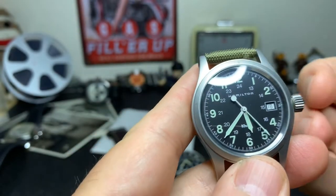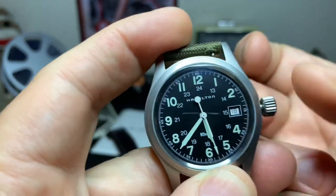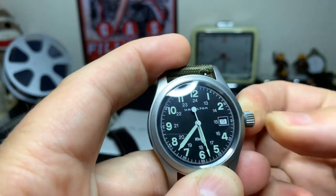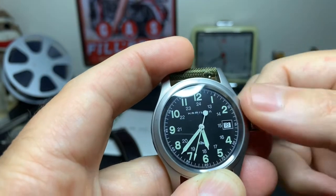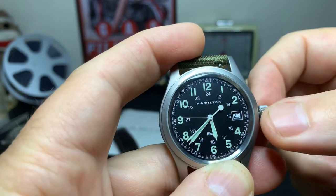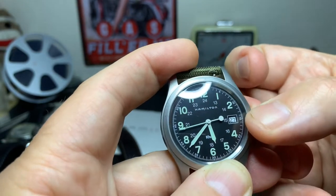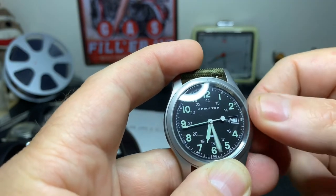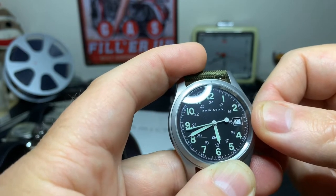It's a Swiss quartz movement, which is nice. When you pull the crown out, it hacks, and you can set the date by going one position in, or in the full-out position you can set the time. Notice it's not a screw-in crown. By rotating it you can see that it changes the date. If you want to change the time, you pull it out one more notch.